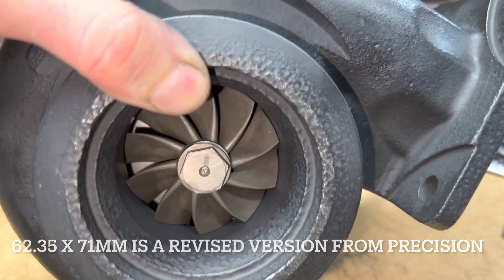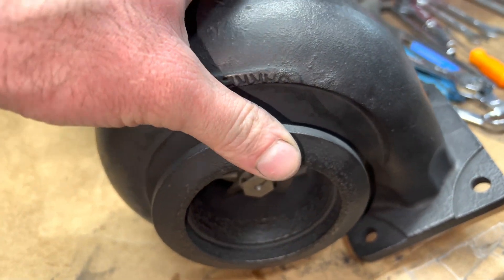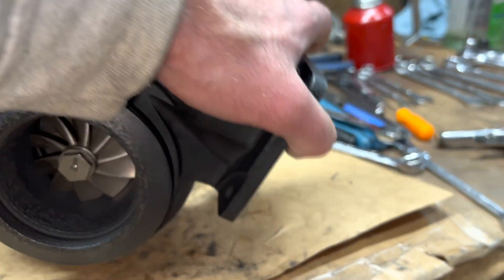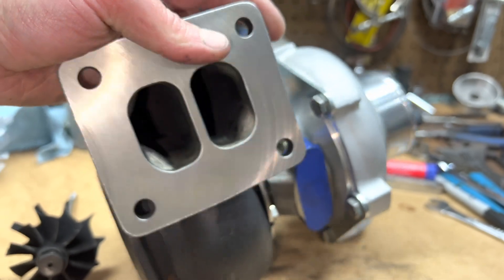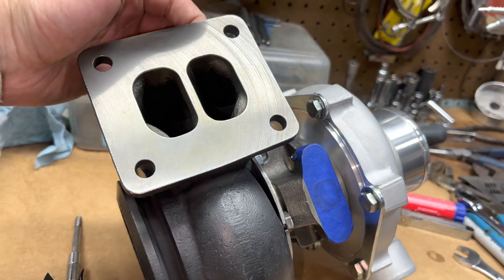It's the revised version of the 6262 turbine — usually they're 68mm on the inducer. I had to machine the turbine housing, and I went ahead and machined that flat too because it was rusty.